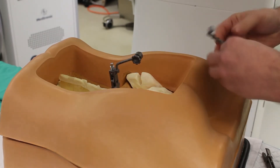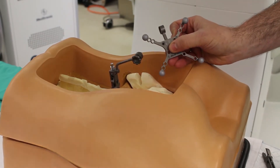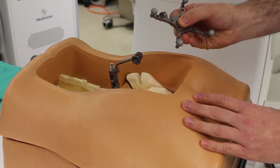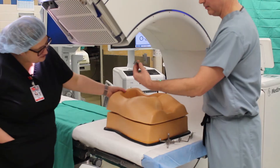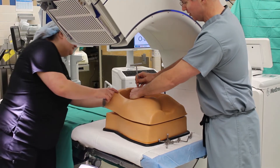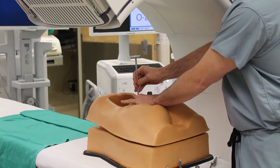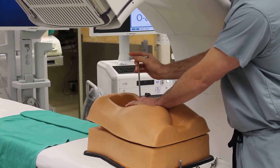From there, we'll attach this reference point. This is very similar to a GPS tracking system. These balls are the localization points for the navigation system. At that point, we have this little attachment that would fix onto the spine and we then use this little T-handle to fasten this attachment to the spine.